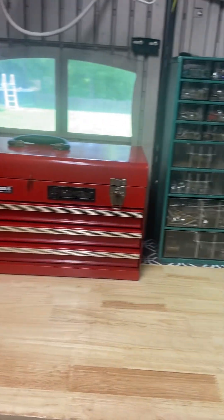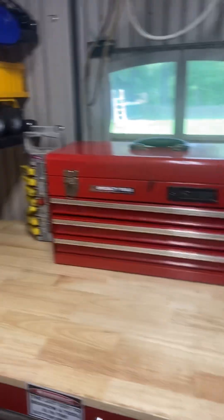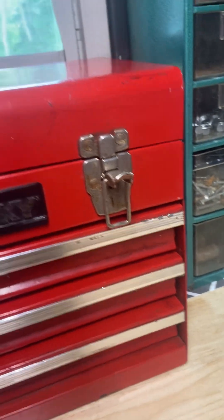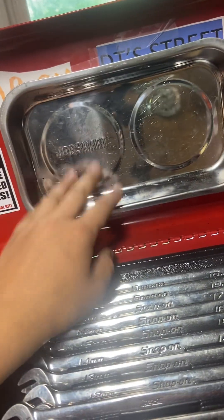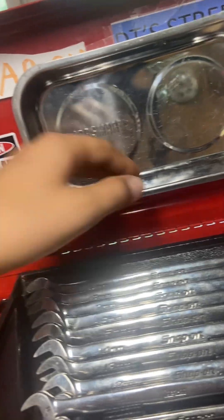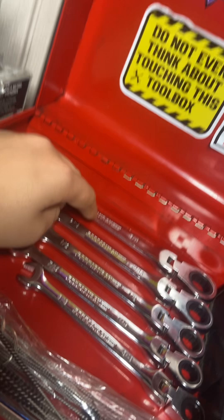What's up guys, so in today's video I'm going to be doing a tour of my specialty toolbox. Let's get started. First thing is the lid — I have my Job Smart big metal bowl for bolts and stuff. Then in here I have my Pittsburgh five-eighths ratcheting wrenches.